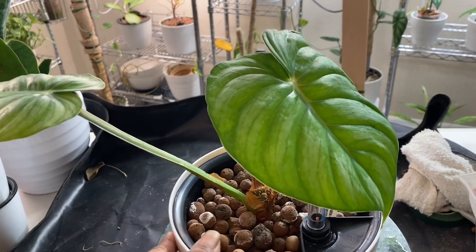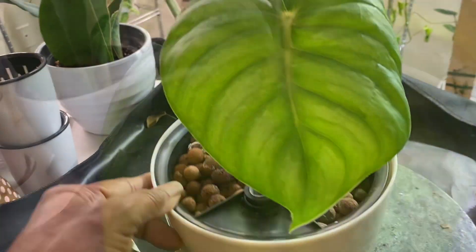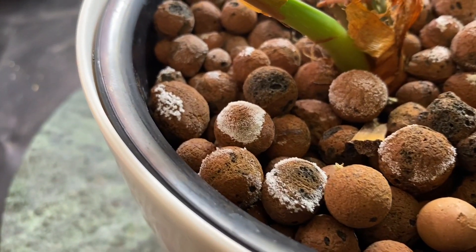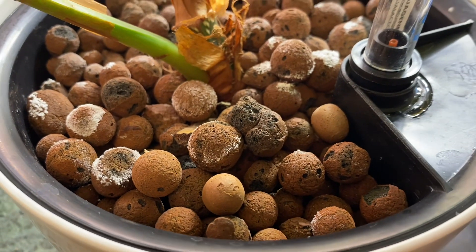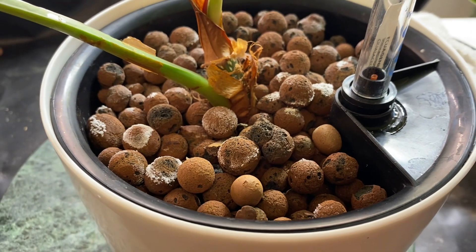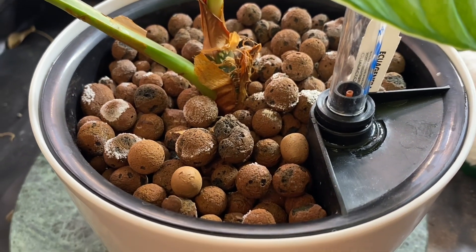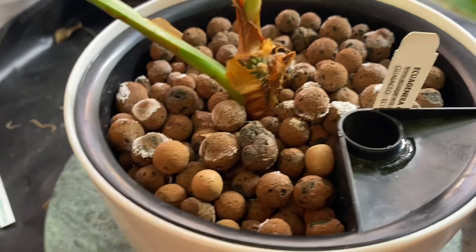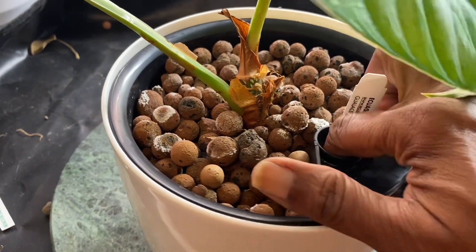Next up is my Philodendron Plowmanii. It is growing in LECA and as you'll notice, there are white deposits on the clay pellets. This is very common when using LECA — it's just salt deposits from your water or fertilizer. It's a very easy but very necessary fix. If you leave this and it starts building up, it can kill off your plant.